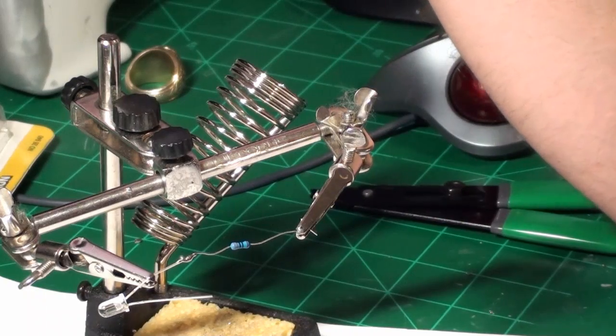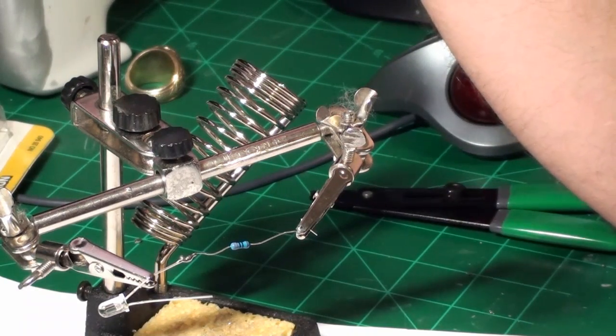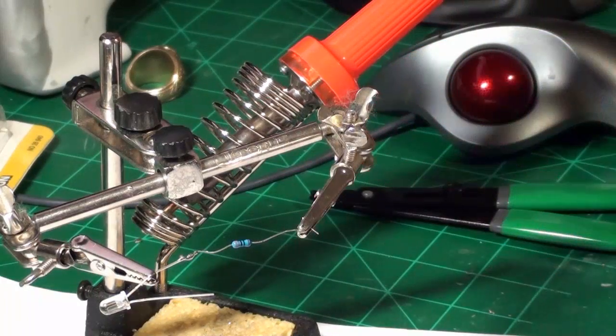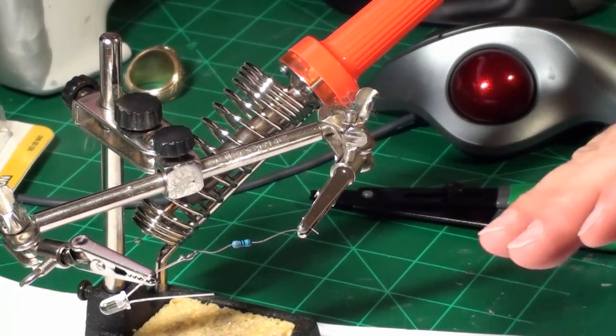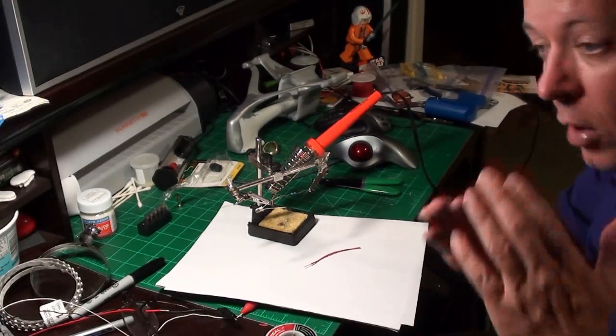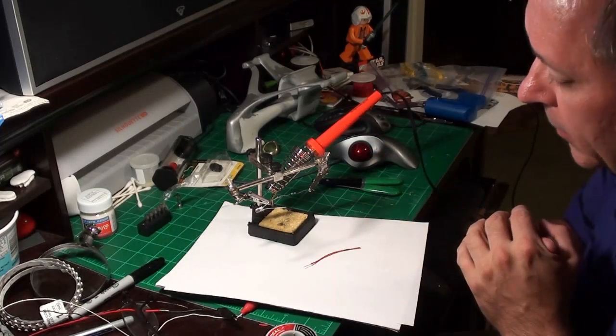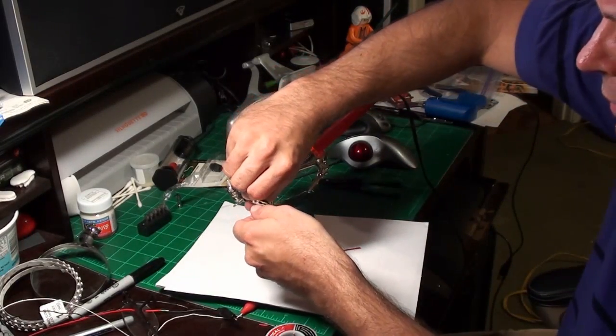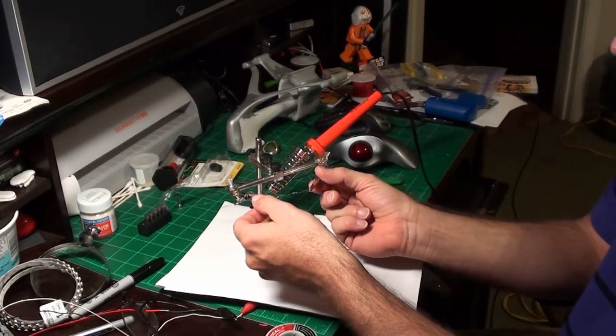If you're soldering a timing chip, the longer that soldering iron is on it, the more likely you are to fry it. It's just not good to take a long time. I'm letting it cool for a little bit before I touch it — though these are not heavy parts, so it probably cools quickly.